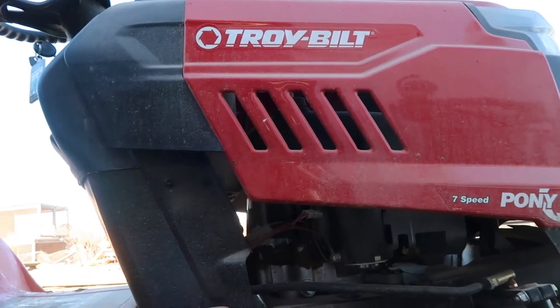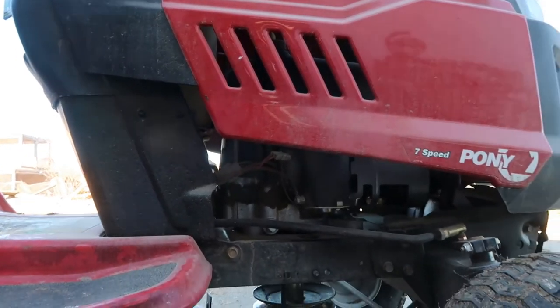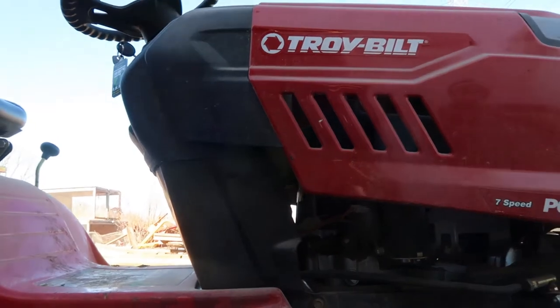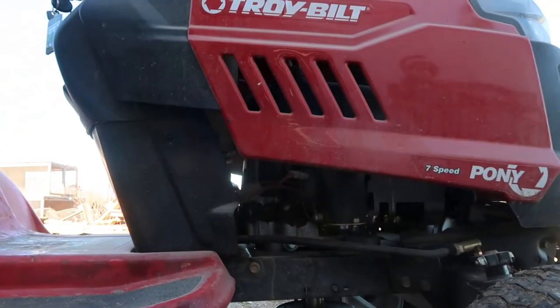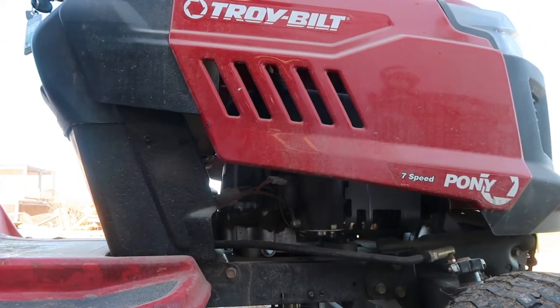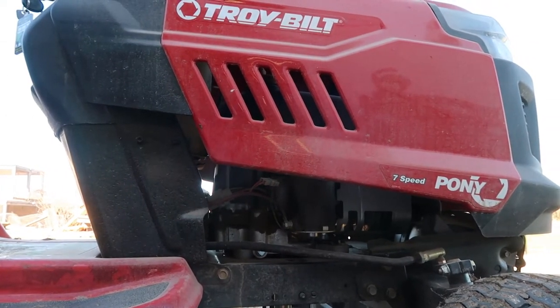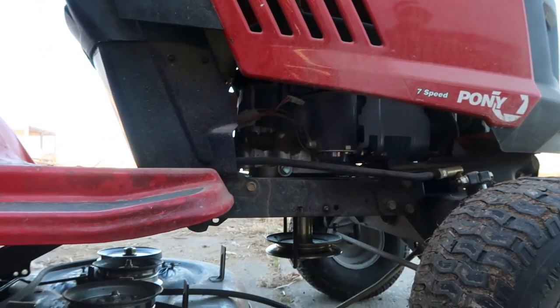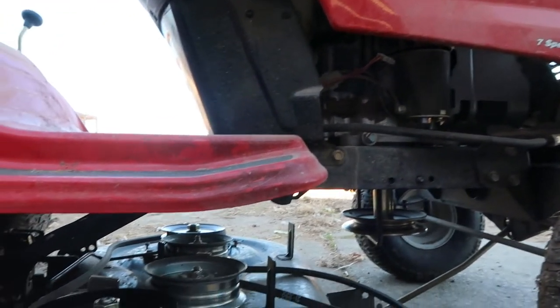This happens to be a Troy-Built 42-inch deck, but I don't care what it says on your mower — there are only about three or four manufacturers. Whether you've got Troy-Built, MTD, Murray, Husqvarna, or Craftsman, they're all made by just a handful of folks and they're all made about the same.